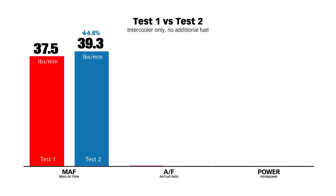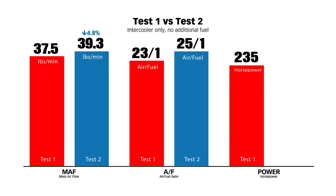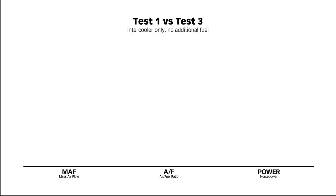Looking at the air-fuel ratio: on test number one, we calibrated it at 23-to-1 — the kind of AFR you'd expect pulling a heavy load producing horsepower in the mid-200s. On test two, due to the additional mass flow the system is now providing, it leaned out to 25-to-1. The horsepower on test number one was 235. The horsepower on test number two is 252 — that's up 7.4%, a gain of 17 horsepower on the same fuel. You can now back out of the throttle and produce 235 horsepower with less fuel than you did before you installed the intercooler.